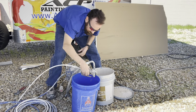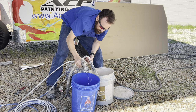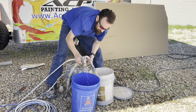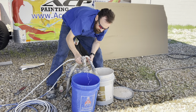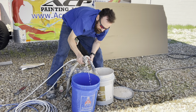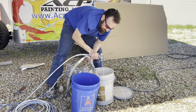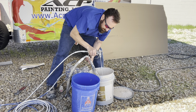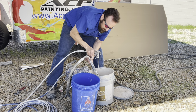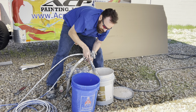Then switch over to spray and discharge the water from the line into a bucket of water. The timing depends on how much line you have. Watch it closely — as soon as paint starts coming out, spray that paint back into your paint bucket and let that run for a while, making sure to get all the paint-water mix through the system until you have only pure paint coming out.